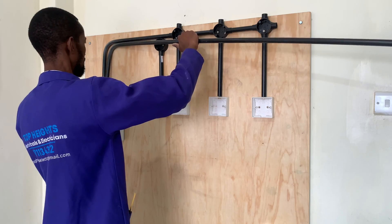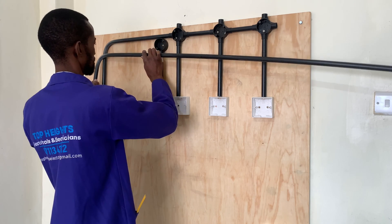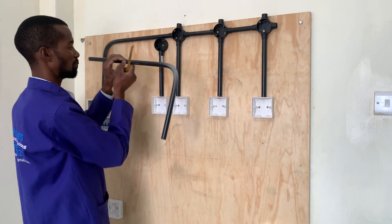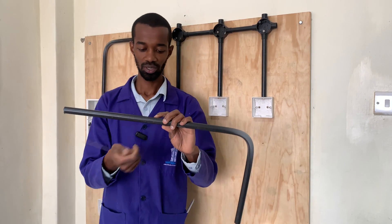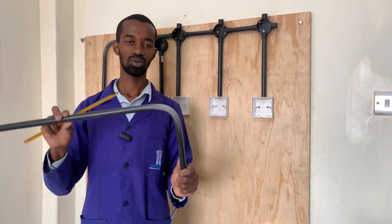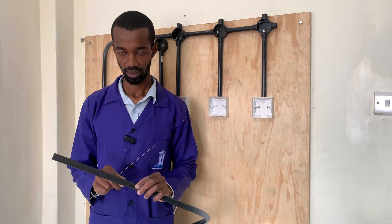Now I can have it like that coming from the consumer unit. My bend will be at this particular point, going straight downward just as this one, because it's a flat surface. So we do it again with our bending spring.